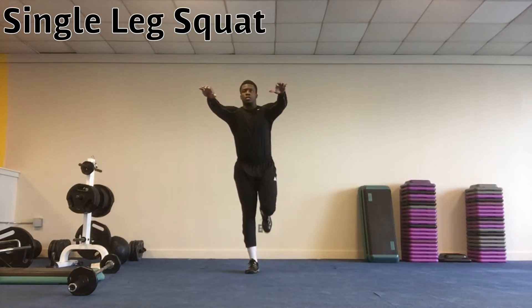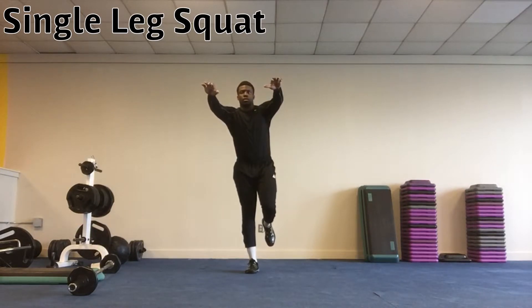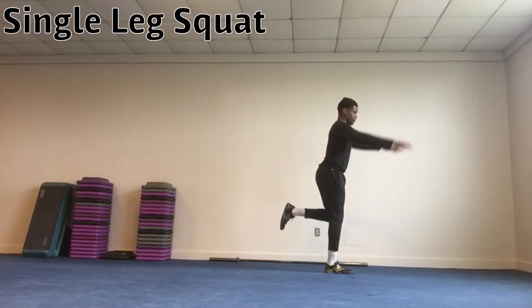Then rise back up to the start, squeezing the quadriceps, hamstrings, and glutes. The arms can come out straight in front to act as a counterbalance. This exercise works single leg balance and stability along with strength.